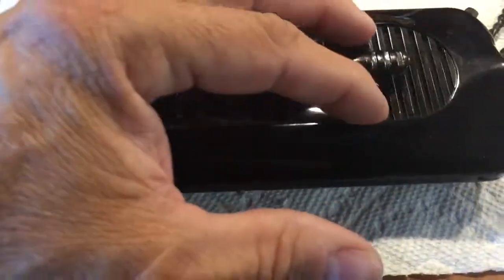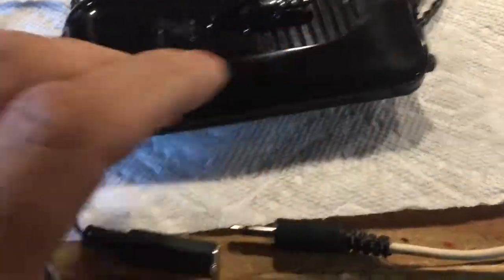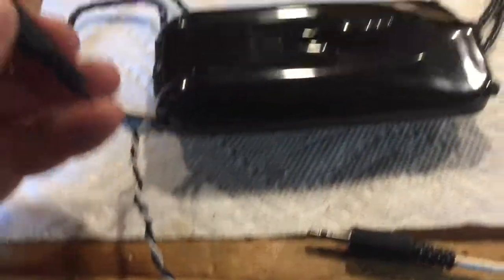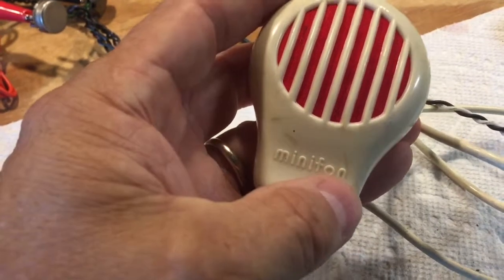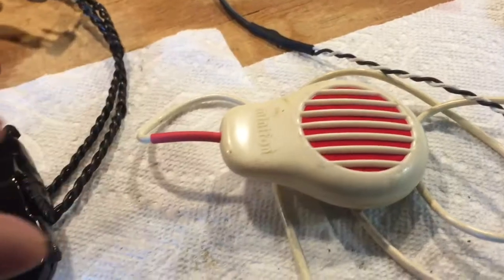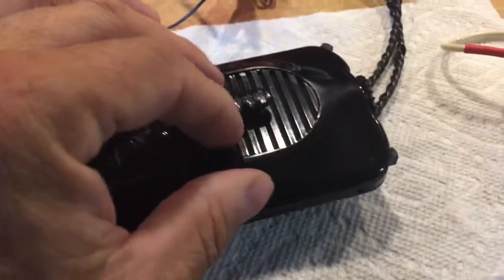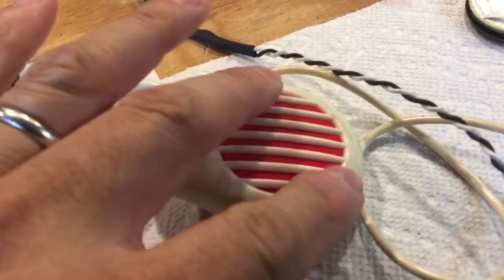I replaced the microphone with an external connection I created — tapped off of the microphone wires inside the hearing aid, with a jack here as you can see. I connected this crystal microphone from a previous project — the mini phone, the secret agent man recorder. It's a crystal microphone, just like the original, except about twice the diameter, so it wouldn't fit inside the hearing aid.